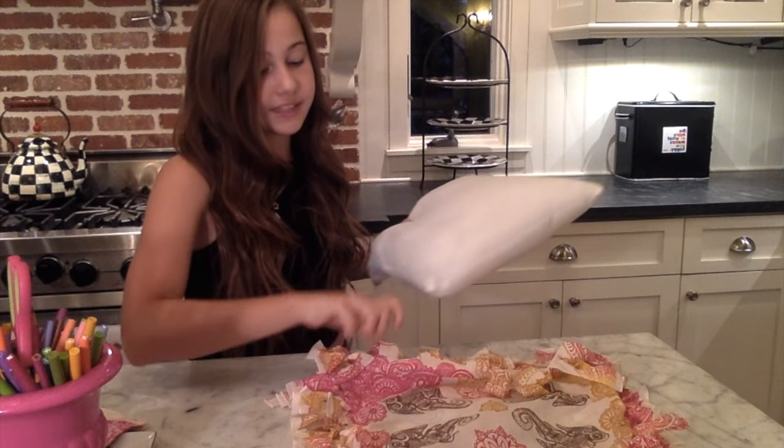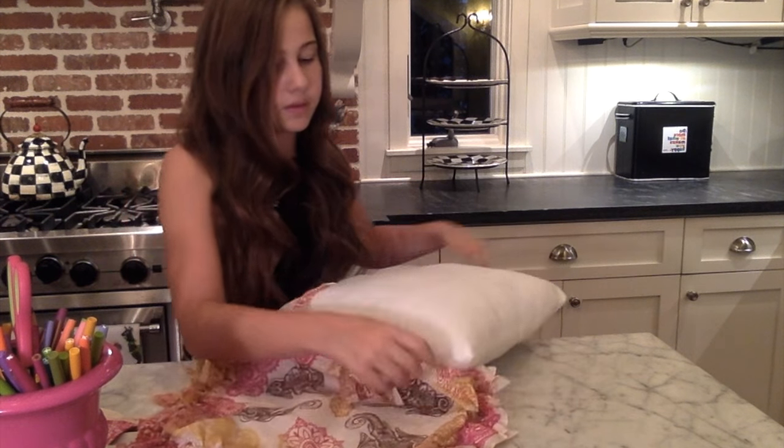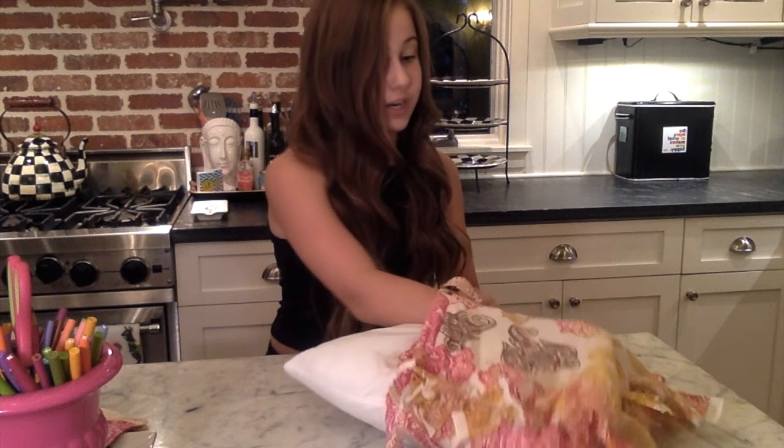Once you finish tying all three sides of your fringe, you're gonna take your 14-by-14-inch pillow and stuff it inside your bandanas. I got this pillow from Hobby Lobby but it really doesn't matter where you get it. You can use an old pillow from home that you don't really use anymore, but always ask your parents first — because trust me, from personal experience, if you do something without asking they will get mad and it will not be a good day for you.